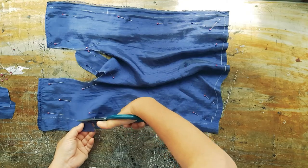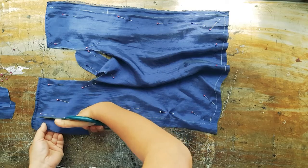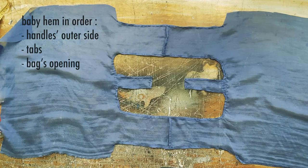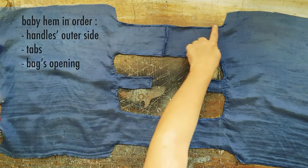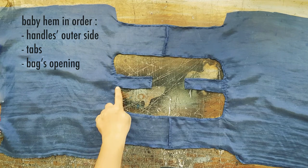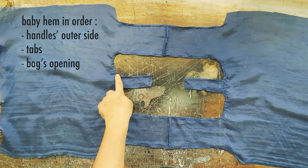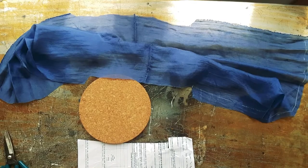Now this part is the outside of the handle. I'm going to baby hem the following areas: the outside of the handles and the tabs. I will do the back opening last.